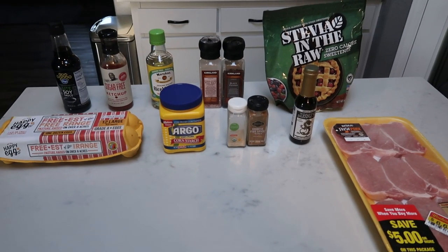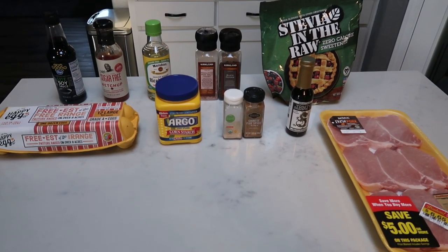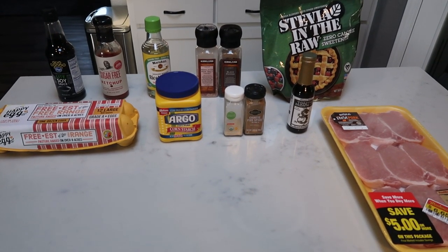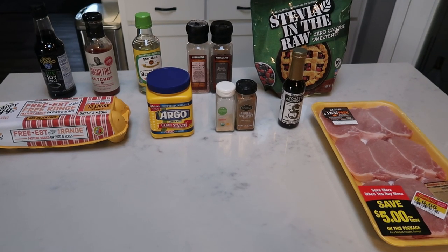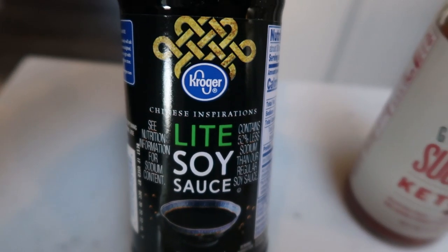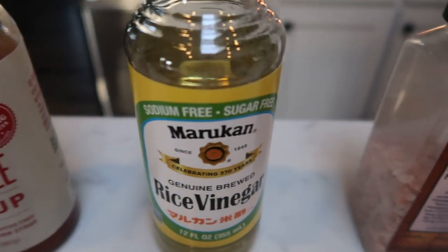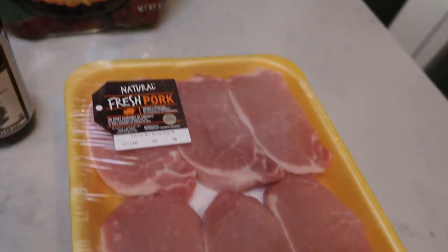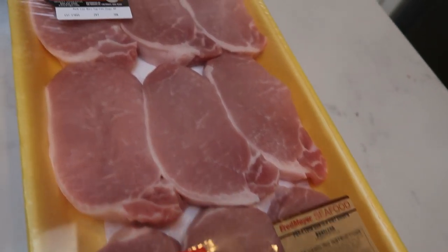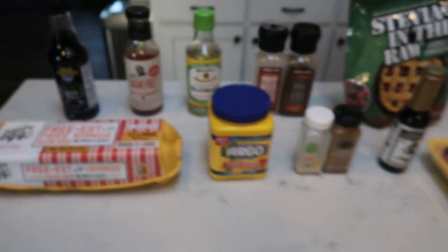For tonight's second air fryer dinner, we are making Chinese fakeout sweet and sour pork — I cannot wait for this. We're going to serve this over a little bit of rice; I'll probably use basmati, jasmine, brown rice, whatever you prefer. We are going to make a homemade sweet and sour sauce. You're going to need some soy sauce, ketchup — I'm going to be using the G Hughes sugar-free version — rice wine vinegar, this is also the sugar-free version, salt and pepper, some sort of sweetener alternative like stevia in the raw, some lean pork chops with all the fat removed, sesame oil, Chinese five spice, garlic powder, cornstarch or potato starch, and some eggs.